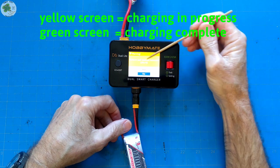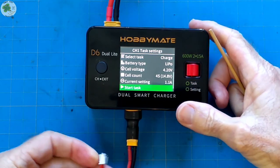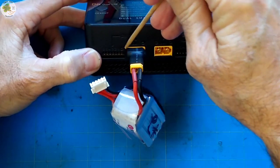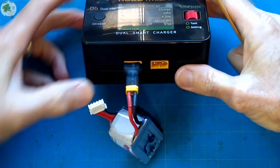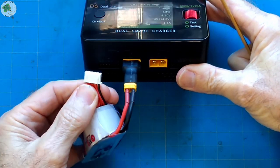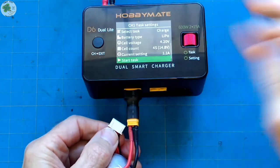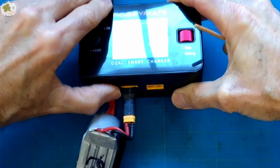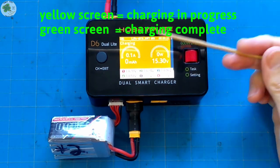I notice I didn't plug in the balance lead, so it's asking me if I want to perform the task without the balancer — I'm going to say no. Now when I plug this balance lead in, there's an indication on the side of the balance connector showing that this side is negative. So when I plug this balance lead in, the black wire on the right-hand side of this connector is negative and these ridges on the balance connector will be facing up. I plug the negative wire all the way to the right side and now we select start task, and it begins charging.